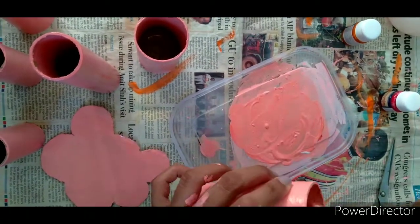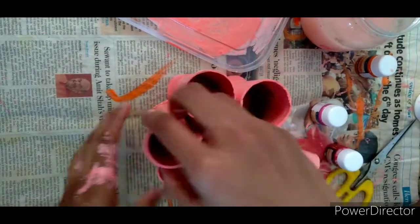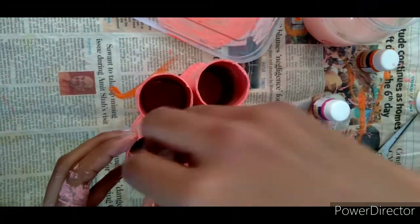Wait for it to dry completely, and then place the rolls onto the base and mark the areas so that it's easier for you to stick it on.